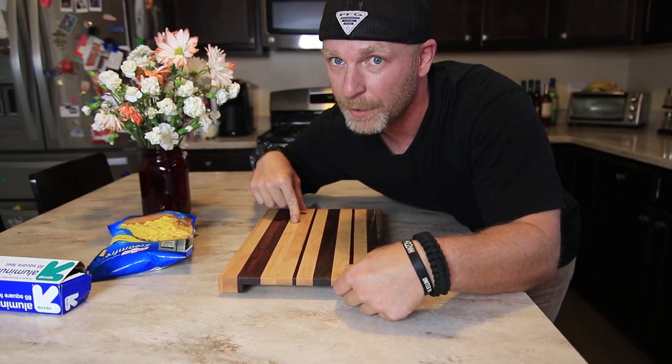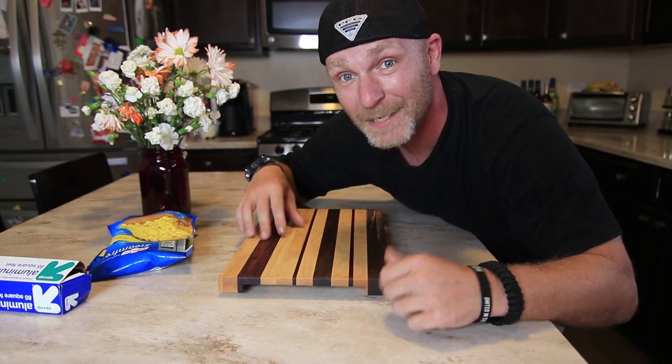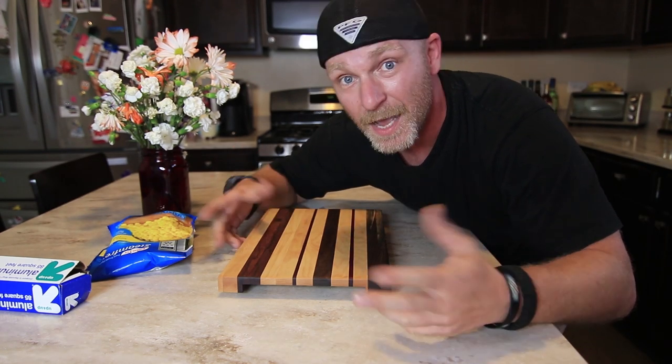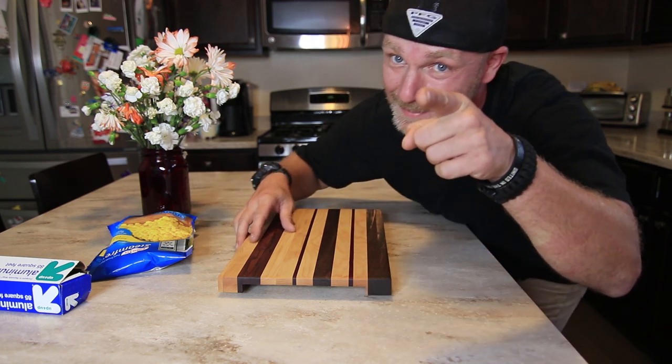There you go guys — that is how I fixed this cutting board. Maybe this time she won't put it in the dishwasher. She probably will. So if you like this video, give me a thumbs up. Share it with your friends. And as always, if you're new to the channel, consider subscribing. Thank you so much for joining me on my experience. I will see you guys next time.